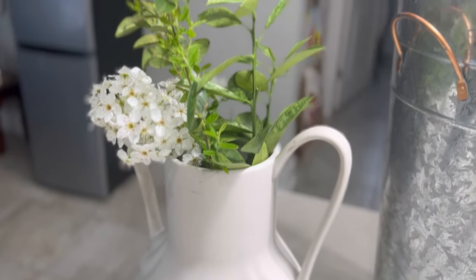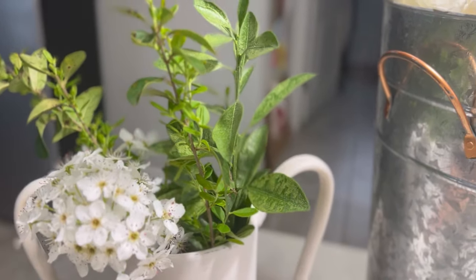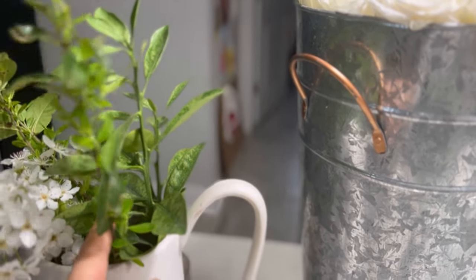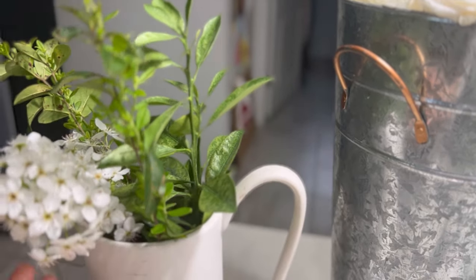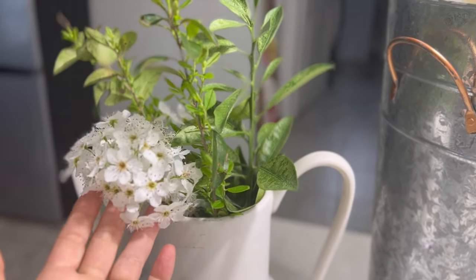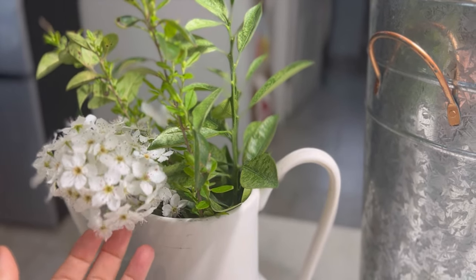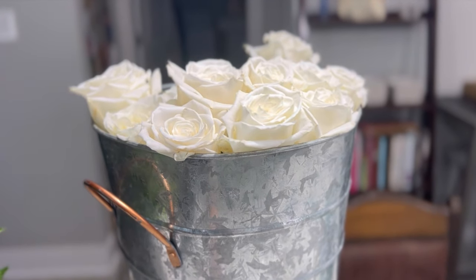These are the flowers and greens that I'm using. I have some beautiful salal that's fresh from our citrus trees, and some greens that I found — there are lots of beautiful pear trees flowering right now, so I found some of these. There's a little bit of wild crafting involved, and then of course our white roses.